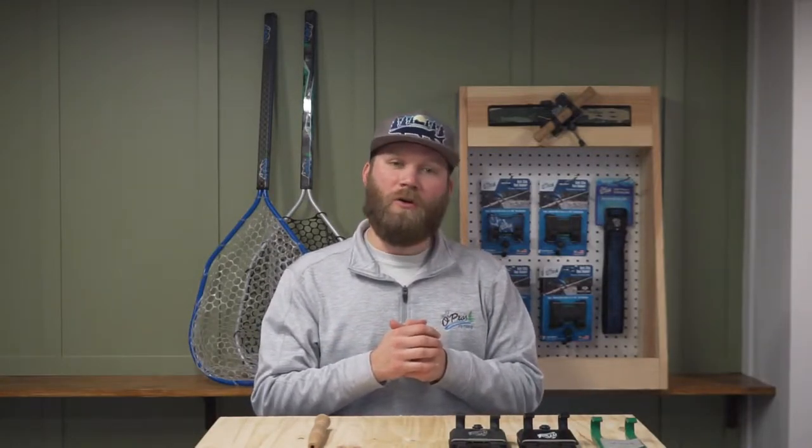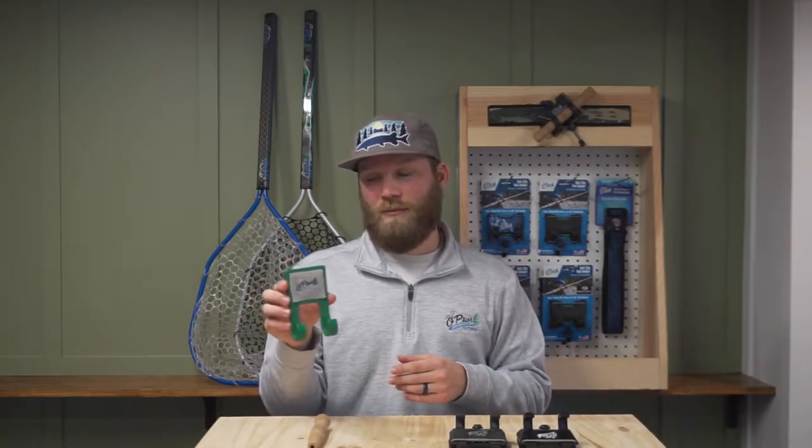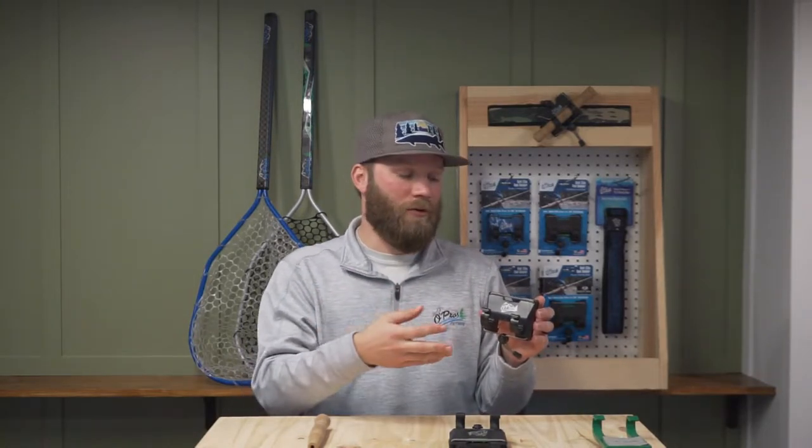So if you've been with us for a while as an O-Pros supporter, thank you. You'll know we're on our third version of the belt clip rod holder, and as I mentioned, the best yet — we really think this is the best rod holder out there. It all goes back to the static belt clip rod holder with the metal clips on the back, very sturdy, did its job. But after customer feedback and trying to add more features, we launched the second version, the third-hand rod holder.